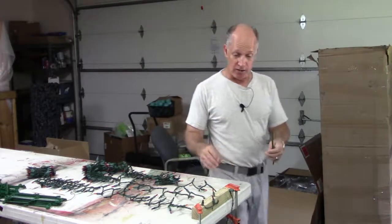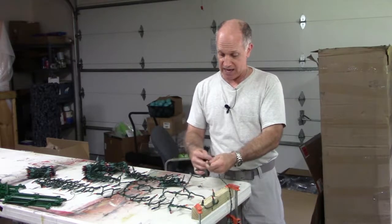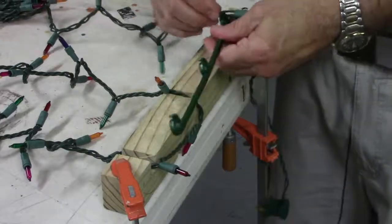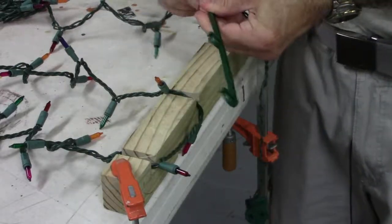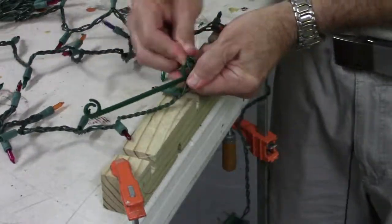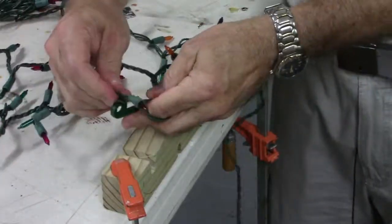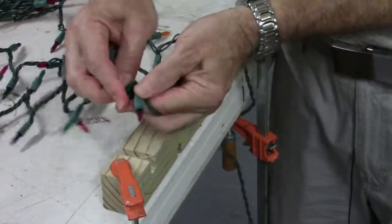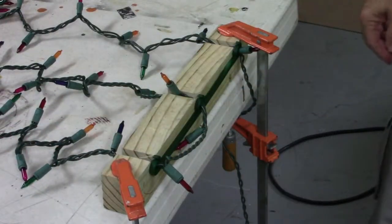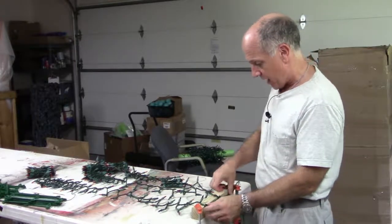The first thing I'm going to do is take my first bulb and put the Speedwrapper on the side to keep the bulb on the outside. Then I'll take the next piece, put it right here, take the last piece and put it here. Then you put the Speedwrapper back into the loops.